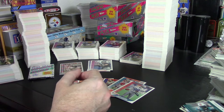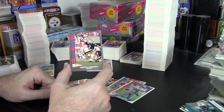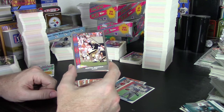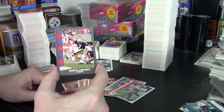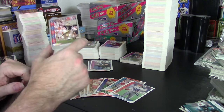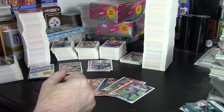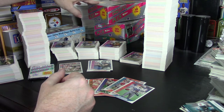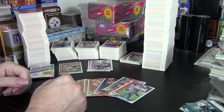I wanted to open them to see about the inserts, and I only got one insert, which is similar to what I got back in the day when I was collecting these. I don't think I ever got a single one of these in a pack, which means for '91 this would be my first one from a pack. They're very rare in boxes, unfortunately. I got one in the jumbo box, which has more cards — not in the regular box.